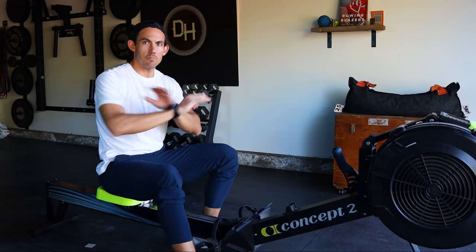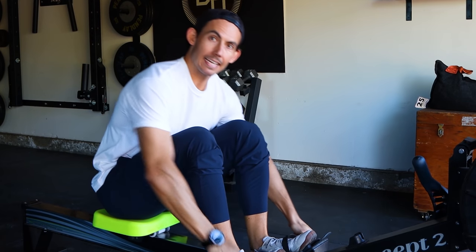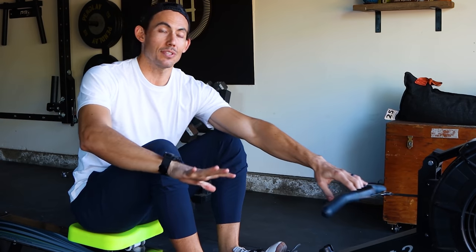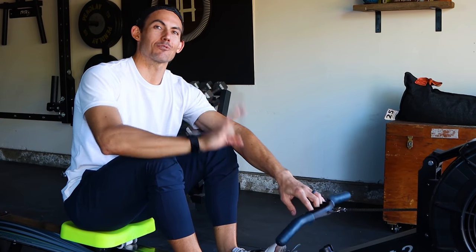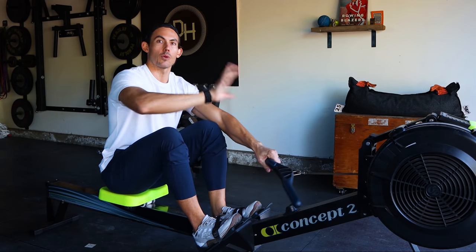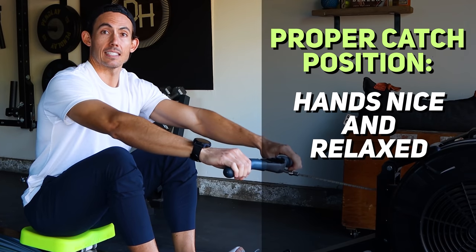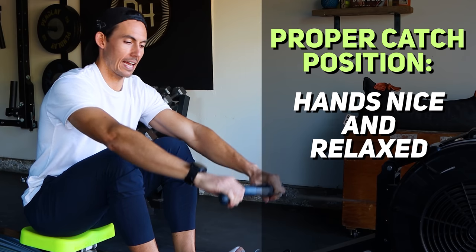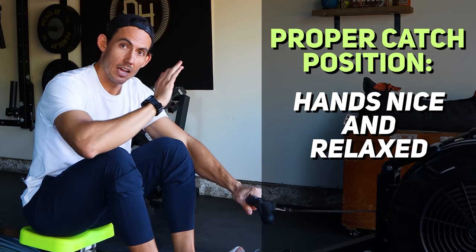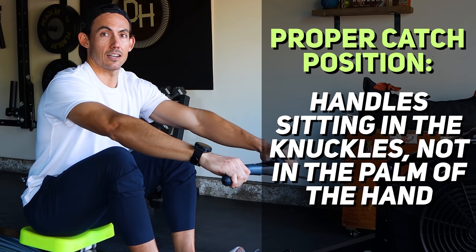I'm going to show it to you and then do it with you so you can follow along. You'll find that as we do this together, it's just going to click. This drill is only one thing: learning how to use the legs instead of leaning with the body or pulling with the arms. We're going to sit at the catch position. Hands wide on the handle, hands nice and relaxed so the handle sits in the knuckles — not in the palm of your hand. If the handle is touching the palm, there's a good chance you're gripping way too tight.